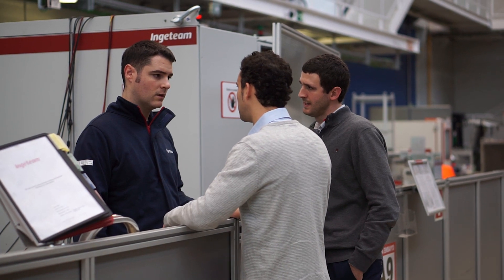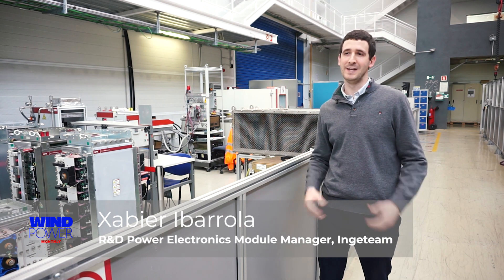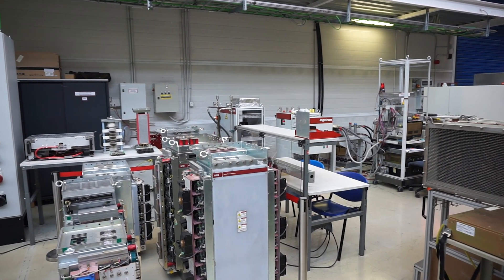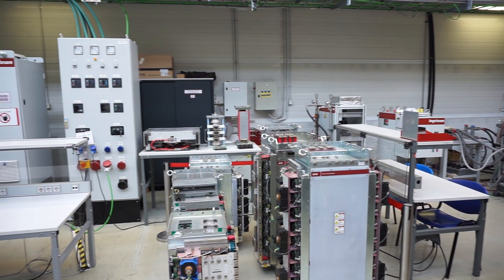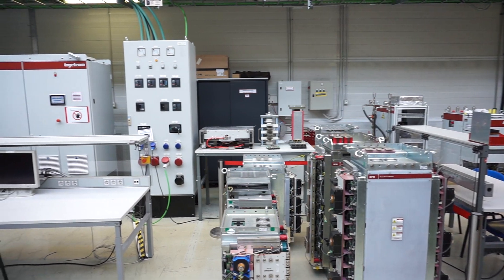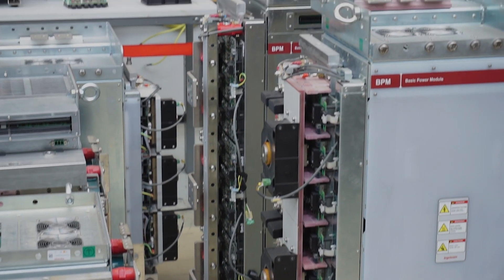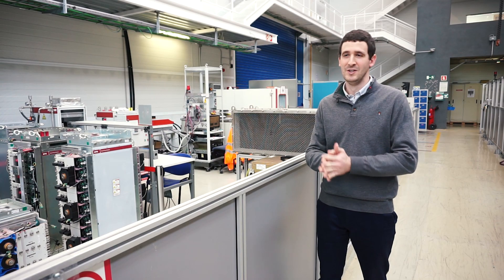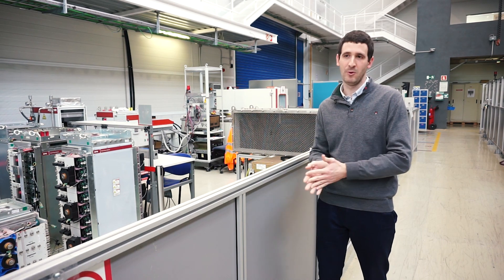Our main goal is to design the power stack that will be later used in the converters. Here we can see one of the key component testing areas — the thermal characterization test bench. We have lots of these test benches, and in this one we perform the required tests to analyze all the systems or components of the power stack.